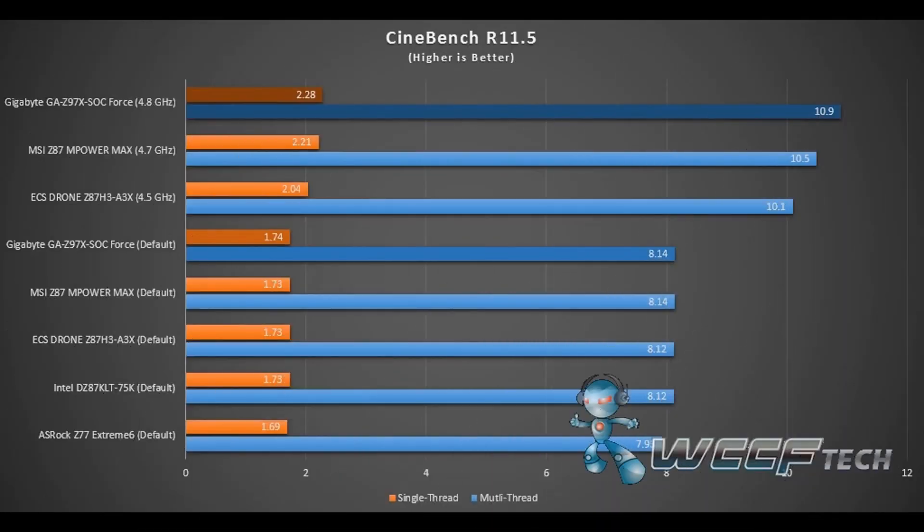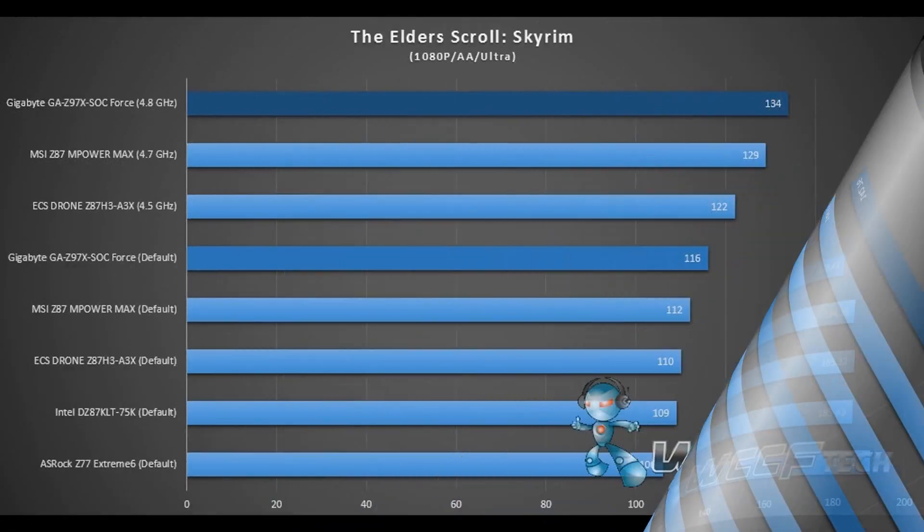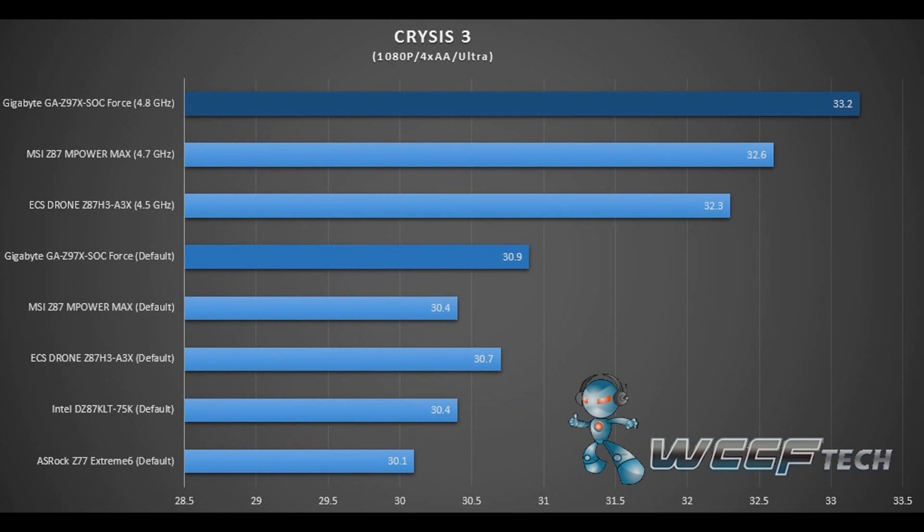Coming to the benchmarks, the Z97X SOC Force performed brilliantly in our tests. On the CPU side, we tested it with POV-Ray and Cinebench, and it scored the highest. Even in the gaming benchmarks it scored brilliantly. This motherboard is designed for performance, and there is a reason it is the top tier of Gigabyte's lineup. I hope you enjoyed the review. I am Asman Peersadha, and this is WCCF Tech TV.